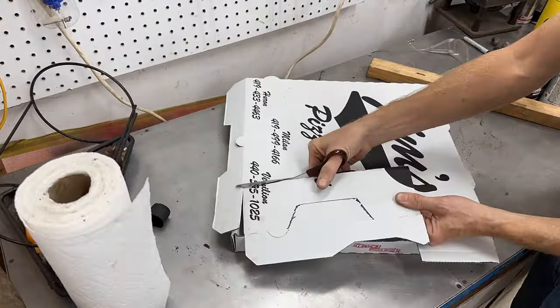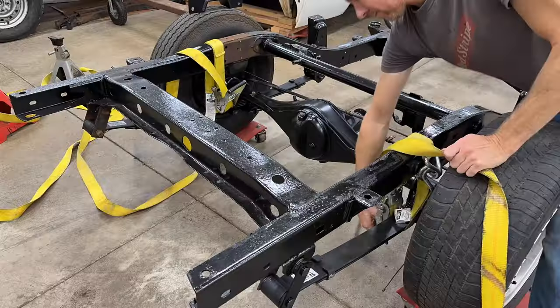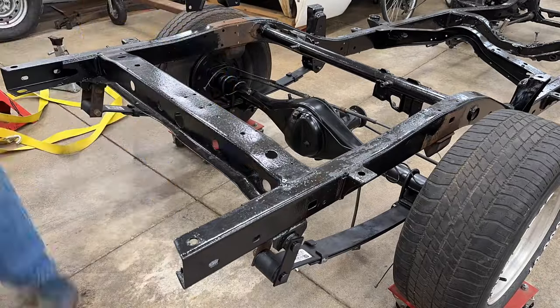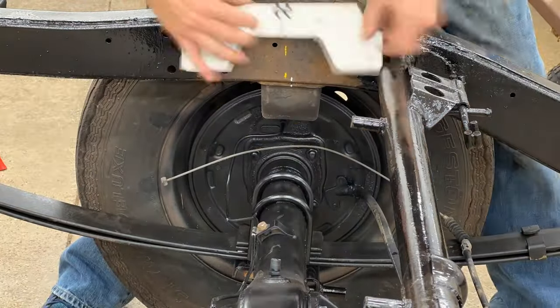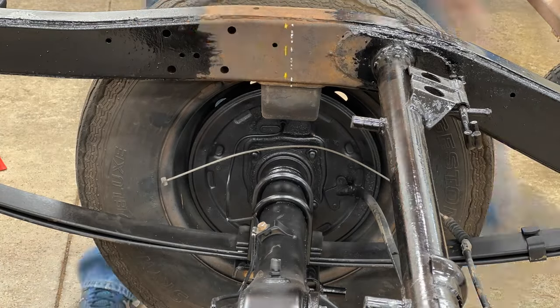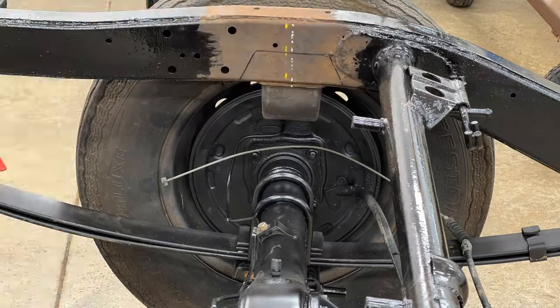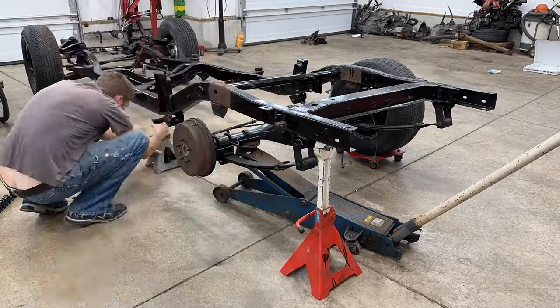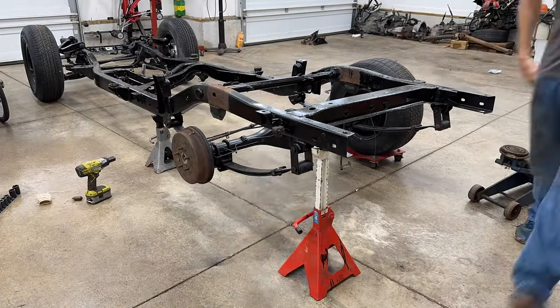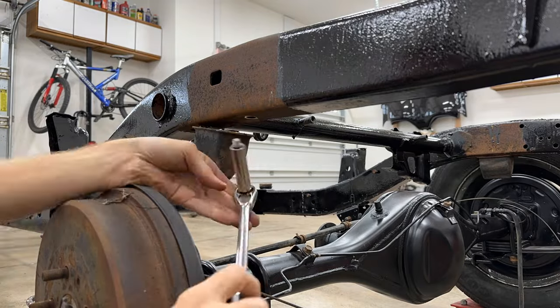Next I needed a cardboard template. I made a new reference mark in the center of the bump stop and made a mark in the center of the template to make sure the cutout was perfectly centered. Next I removed the wheel and supported the frame on both sides of the leaf spring, and got the factory bump stop out of the way.